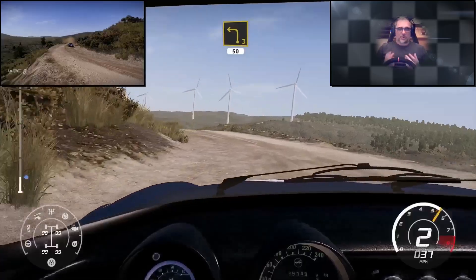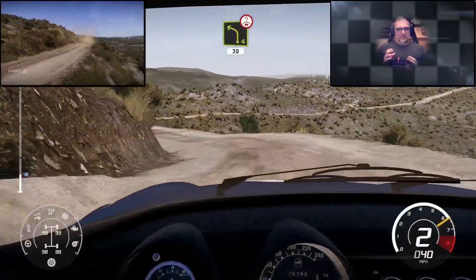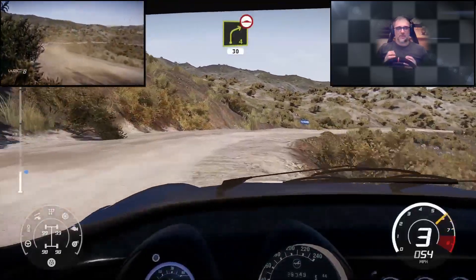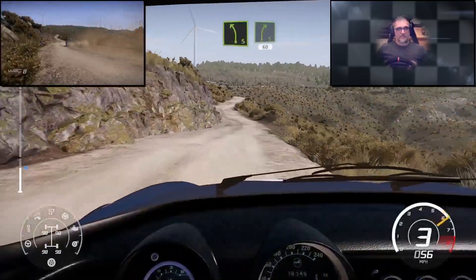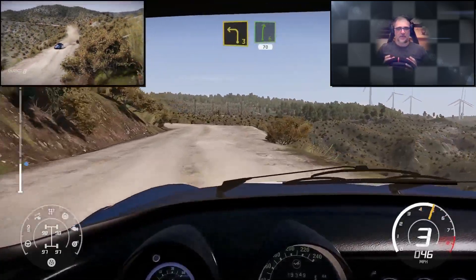It drives incredibly well. They managed to really well balance the responsiveness of the car on the throttle and the way you can get the back to step out with the ability to control it. And as such you're always busy behind the wheel, constantly working the wheel to try and drive the car, which is really, really impressive in the way they've done it.